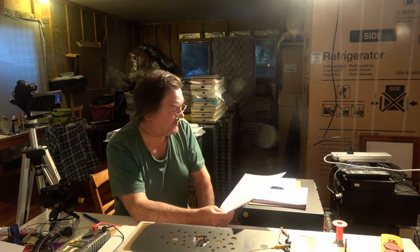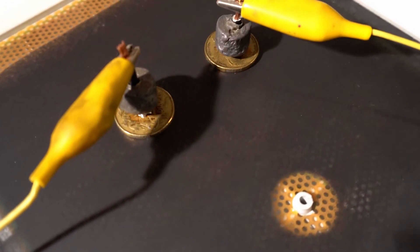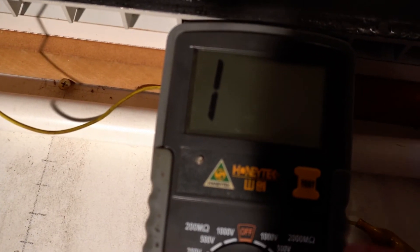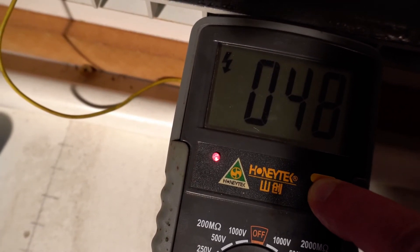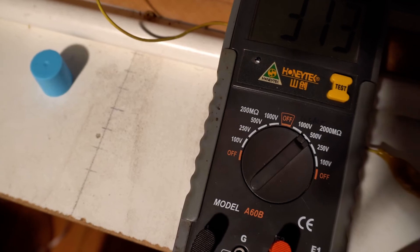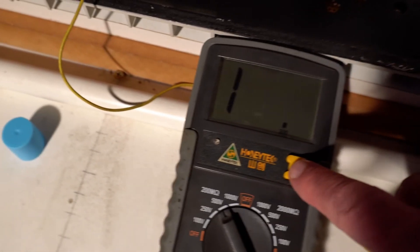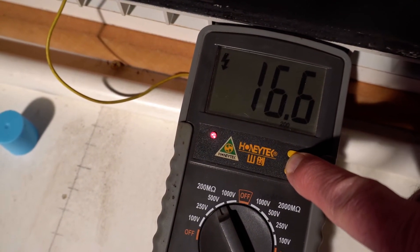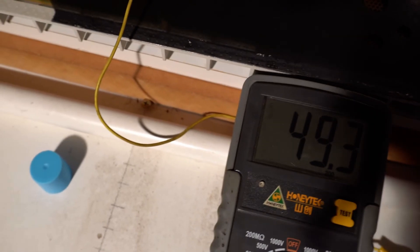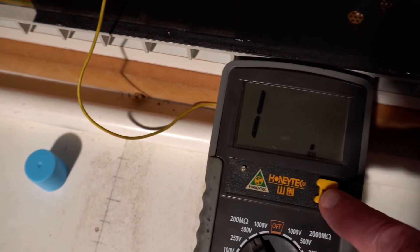I'll do a simple test. Here we have two coins separated by one coin's distance as a probe, connected into this meter set on 500 volts. Press the button — 48 megaohms. What I've been doing is testing on the two gigaohm range and also going down to the 200 megaohm range and testing again. Ideally it should be the same, but it's not always the same. So what voltage and what range do you believe? That's why I have concerns about this particular device — I need to do more measurements.